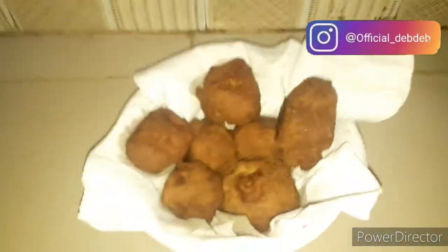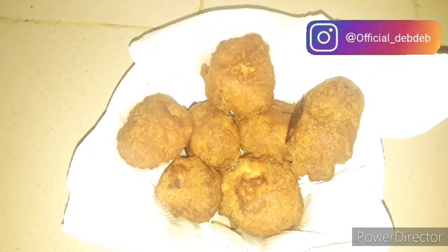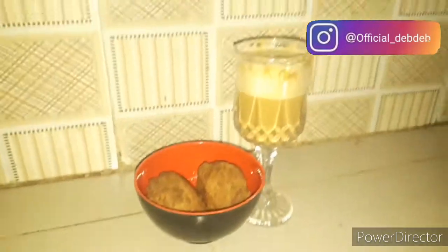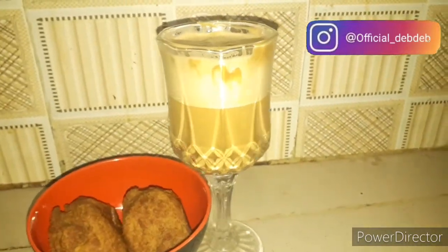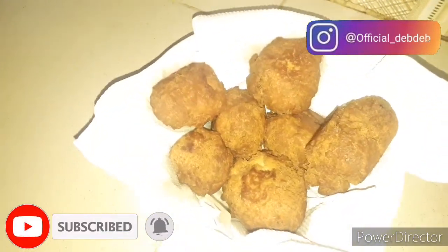That's the end of today's video! Before you go, tell me what you enjoy eating your buns with — malts, smoothies, tea, or soda? Let me know in the comment section. I enjoyed mine with Rana coffee that day — the recipe is already up on my channel. Please like this video if you enjoyed the content, subscribe for more, and share with your loved ones. Thanks for watching — stay blessed!